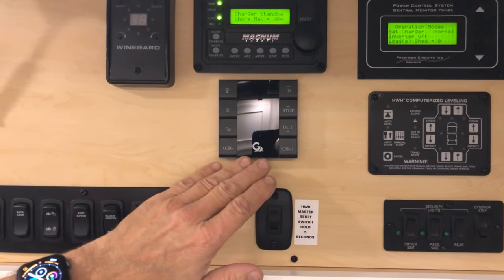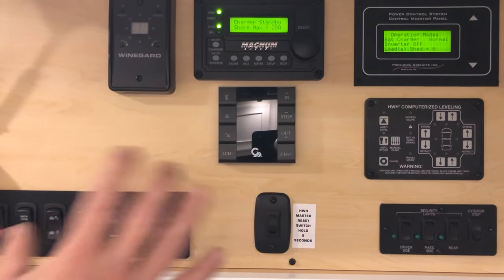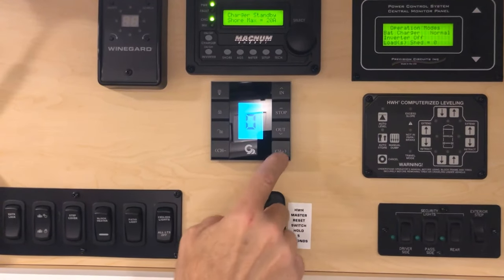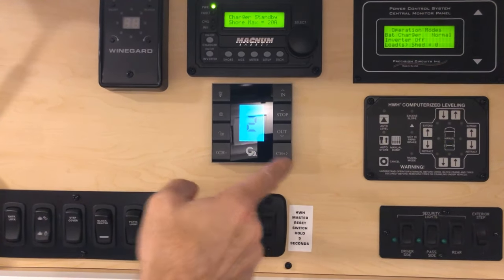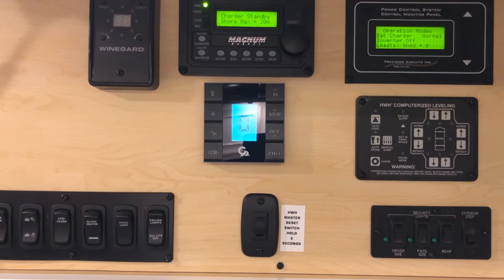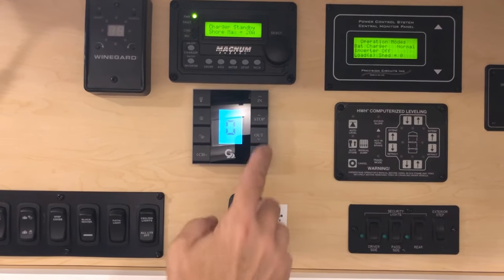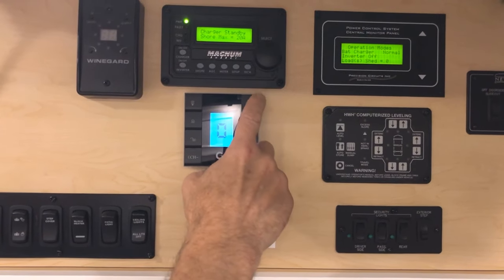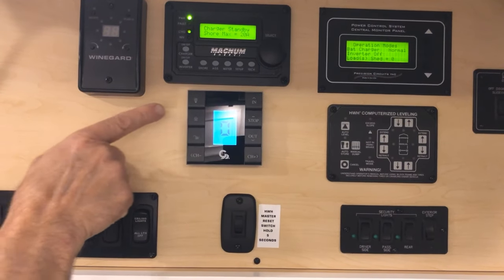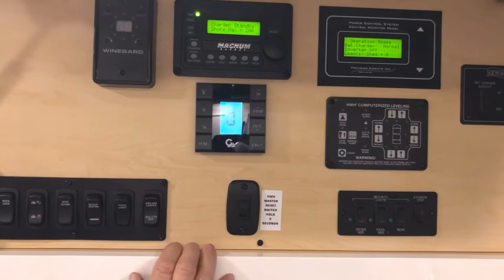Just beside your leveling you have your Girard controls for your awnings. You can move your patio awnings in and out from inside the coach or from outside. Inside the coach you can select one or two, front or rear; if you go to zero that runs both patio awnings out or in at the same time. You can choose one, the other, or both; then hit out, in, or stop as it's moving. You can also turn on the LED lights here or lock them from working. Once done, the LED light will go out by itself.